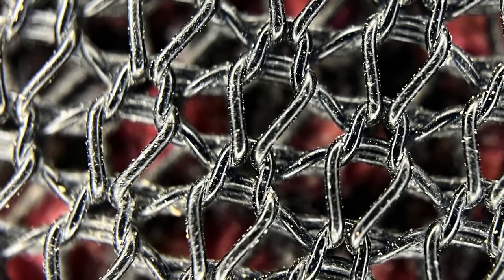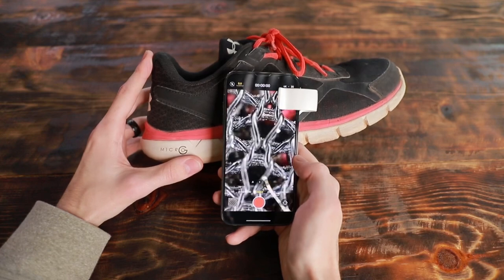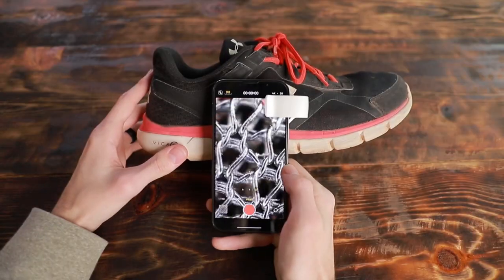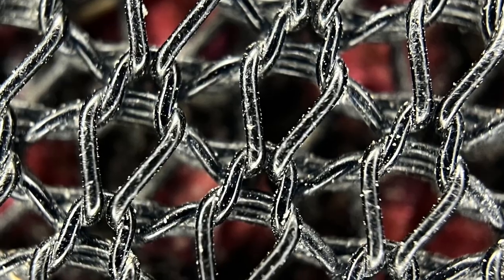What are we looking at here? This looks like it could be chain link fencing or something. Oh wait, it's a shoe. And that wasn't the laces of the shoe either — that's actually the fabric of the shoe. I never knew the fabric on this looked like that.